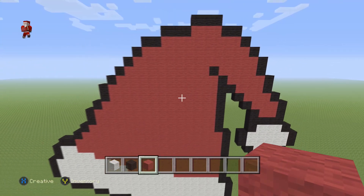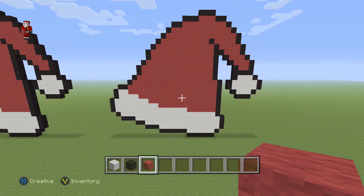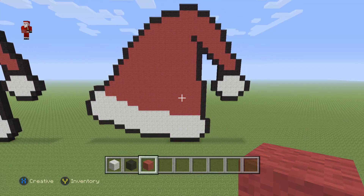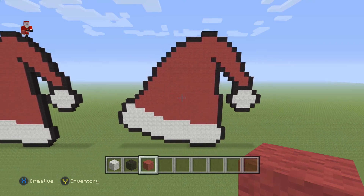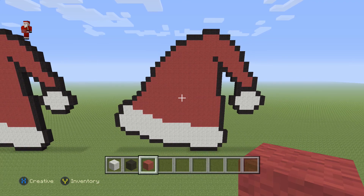And there we go — we have finished building our Santa hat! Hopefully you guys enjoyed this video. If you did, please hit that like button and subscribe if you haven't so you can stay up to date with all our newest videos. Let me know what you want me to build down in the comments, and as always, thank you so much for watching. Have yourself a Merry Christmas, a Happy New Year, and all that other good festive stuff. Thanks so much for watching — we'll see you next time!